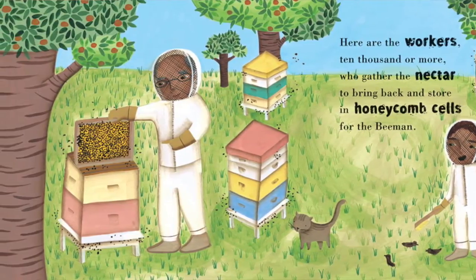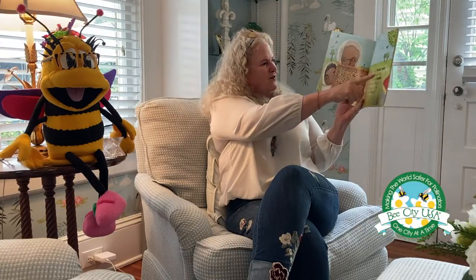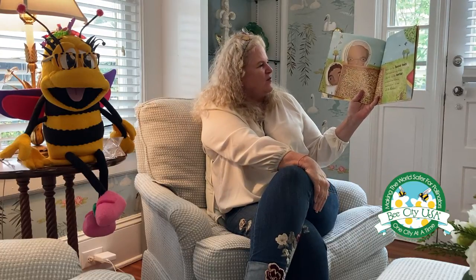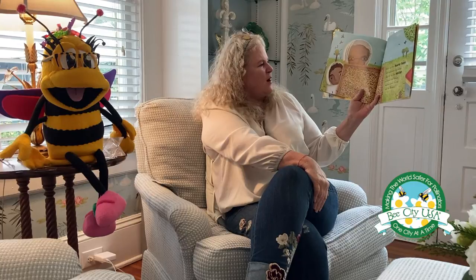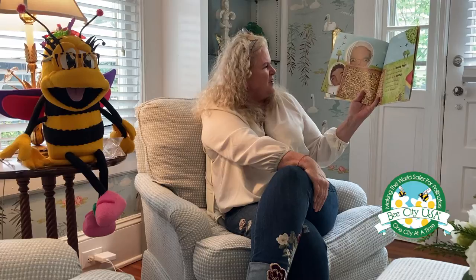I see the kitty on this page but I don't see the bunnies. Let's see if the bunnies come back. There's one. Here are the house bees with swift moving wings that dry up the nectar a worker bee brings, making honey for me and the Bee Man.